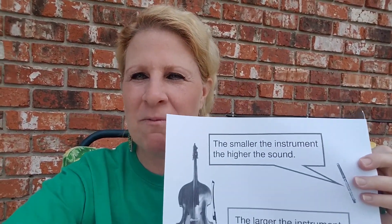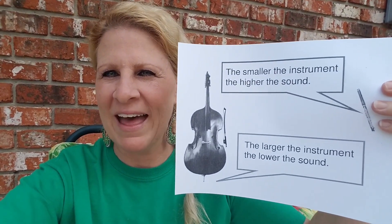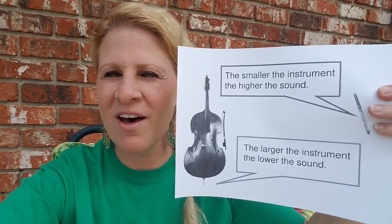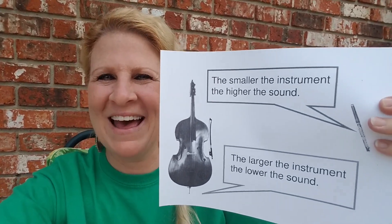What have we learned in music this year? I bet my first graders would be the first to answer that. The smaller the instrument, the higher the sound.